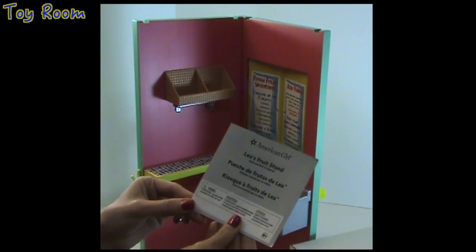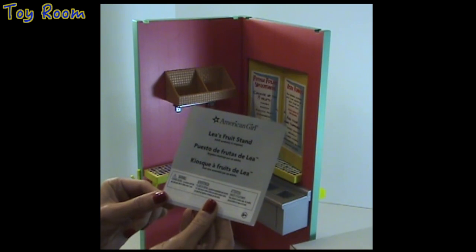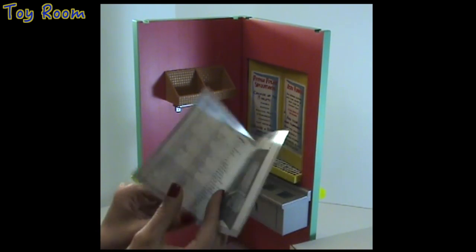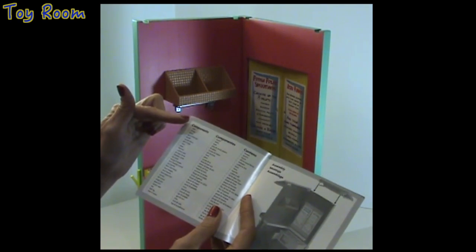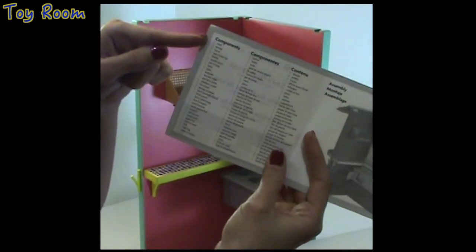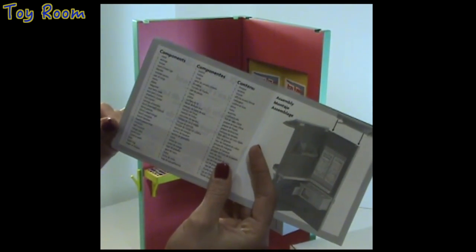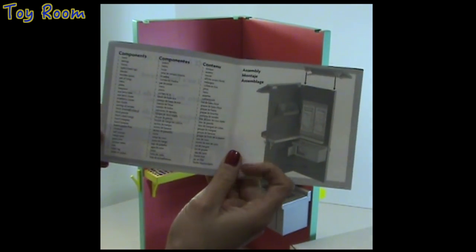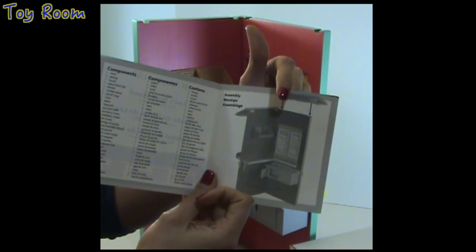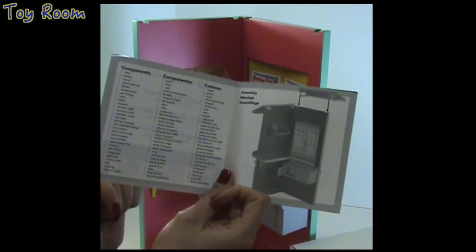Inside I found Leah's Fruit Stand, and a paper that has all items — a huge list with lots and lots of items included with the stand. We're going to check all of them out. There is also a picture showing how to assemble some of the parts of the unit.